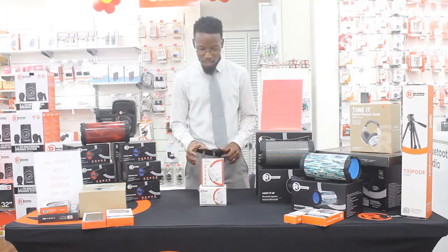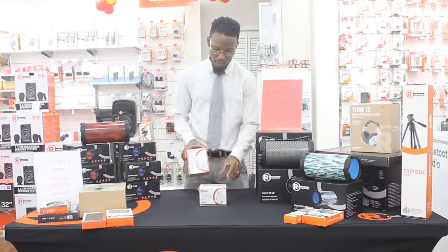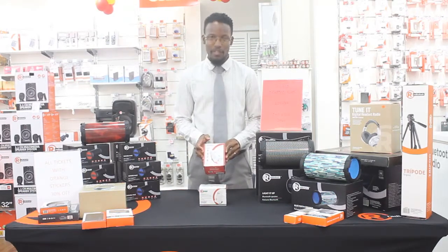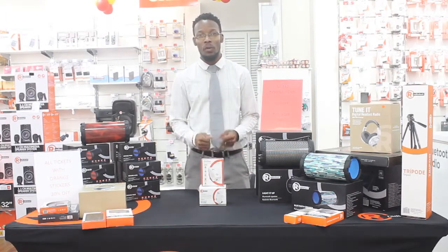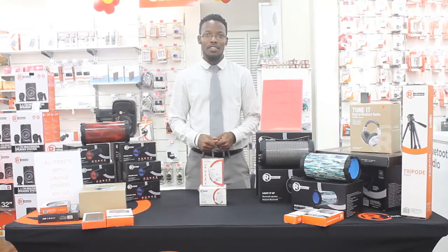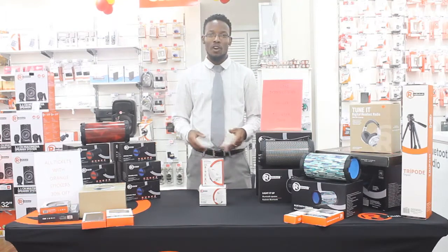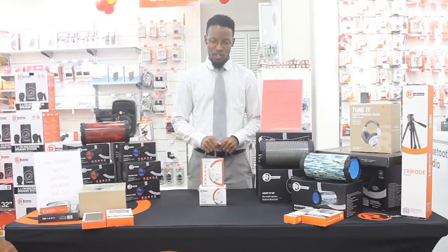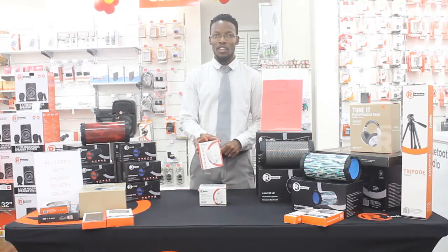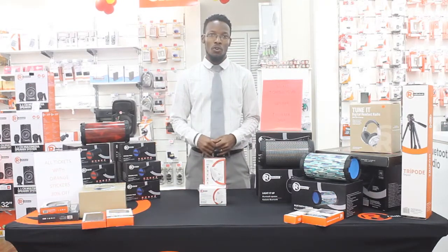Our featured product this morning would be our Wi-Fi range extenders. We have two types: the 300 megabytes per second and the 1200 megabytes per second. We've all had those moments in our homes and offices where you go to some part of the house — maybe the bedroom, the dining room, even the bathroom — where there are dead spots where the Wi-Fi signal is low and we're not getting any connectivity. We have the solution here at Radio Shack. You can use the Wi-Fi range extender to extend the range of your Wi-Fi signal right through your home or office.